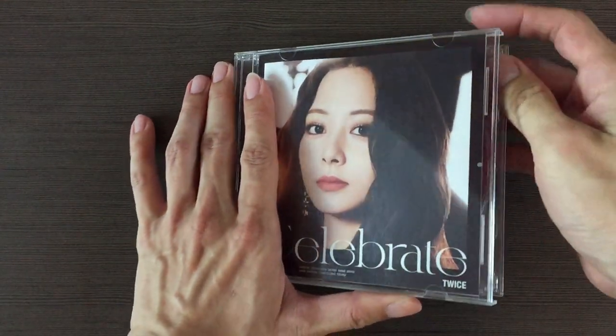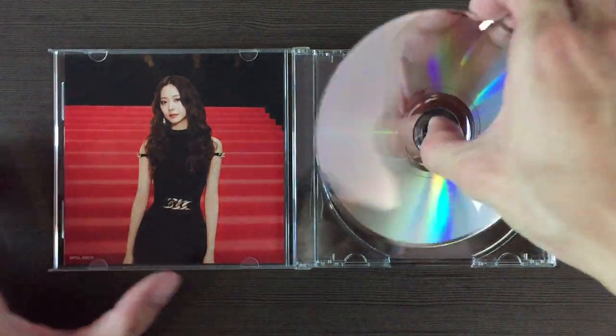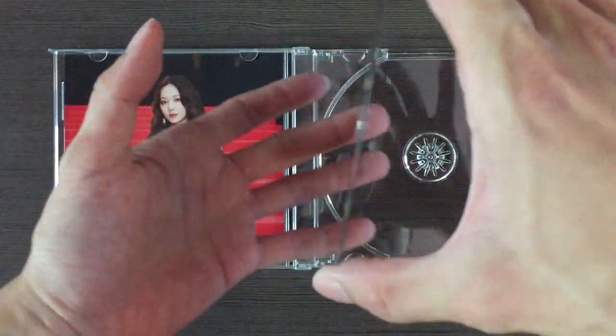Let me show you the CD. So the CD is member-themed as well. Tada!